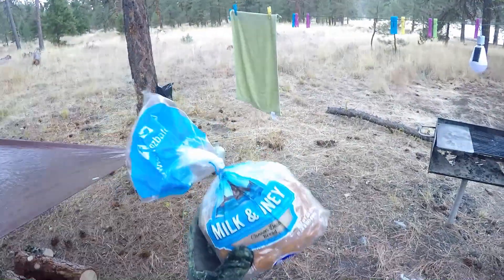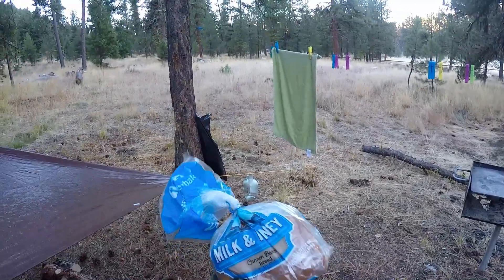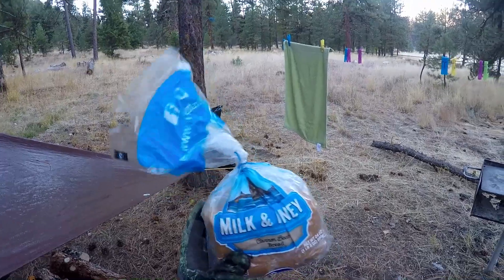My buddy Thomas left me this awesome, almost full loaf of Fran's bread yesterday. I had two pieces last night and a great big Spam and Cheese sandwich, and then three pieces this morning in French toast.